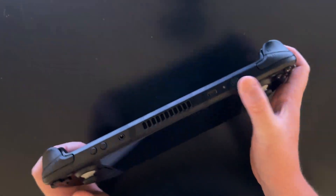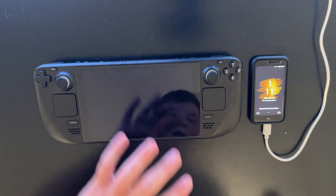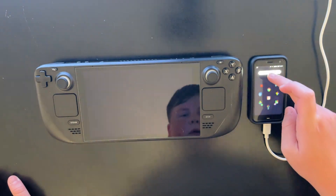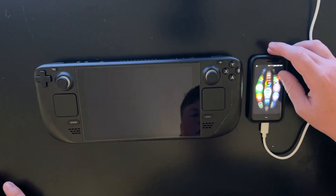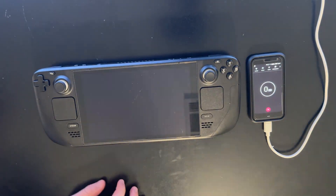I wanted to know how long the Steam Deck takes to charge because when I tested its battery capacity, we got an hour and 46 minutes out of it. So I want to know how quickly can you actually replenish that charge? So let's go ahead and start the test.